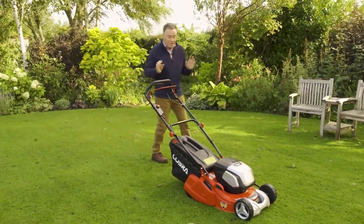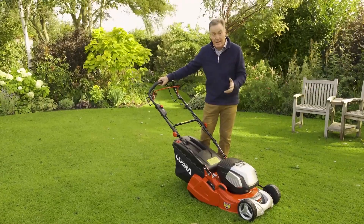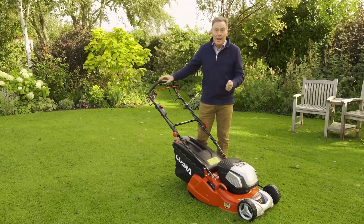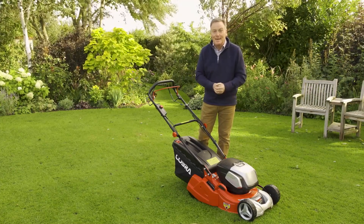Hello, my name is Martin Fish and I'd just like to show you this new mower as part of the Cobra range. It's a really smart looking mower, it's got a 17 inch cut, rear roller and it's self-propelled, and the power comes from two lithium-ion batteries. So let's have a look at it in a bit more detail.